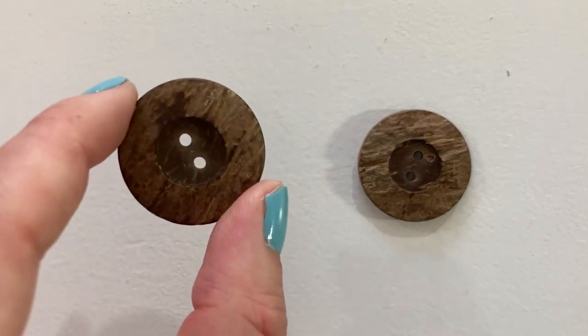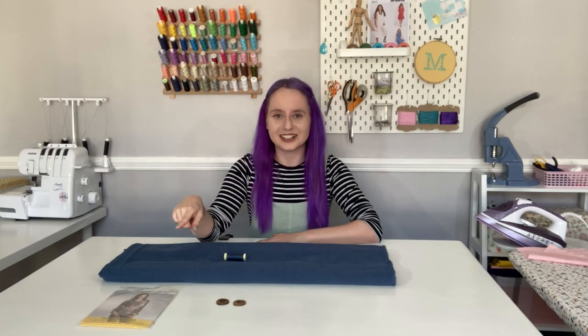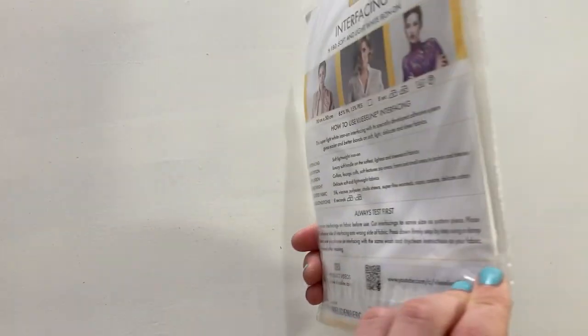If you'd like thread that matches your fabric, be sure to click the 'add a matching thread' box on our website before adding your fabric to your basket. For the pockets you'll need two buttons — these are just for decoration so any size and shape will work fine. I'm using these lovely wooden texture buttons by Hemline, just over an inch wide. We'll also need a little bit of lightweight interfacing for the neckline — I'm using Vlieseline iron-on interfacing.